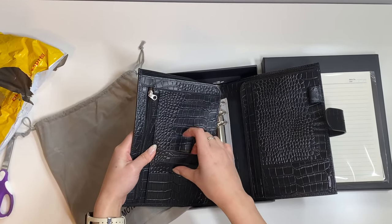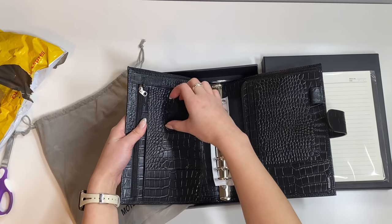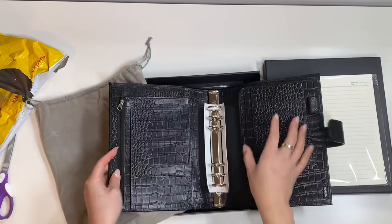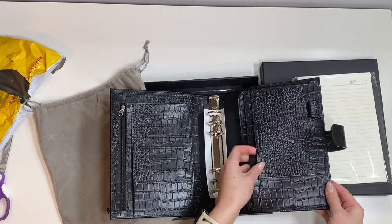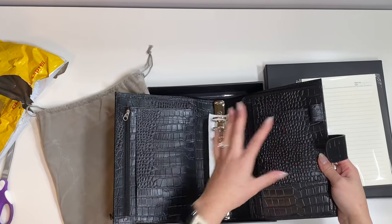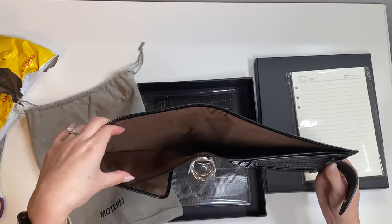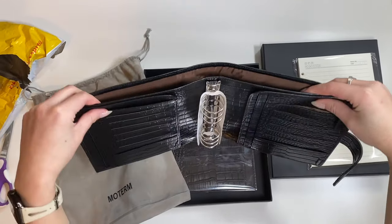And then there are seven card slots along the side. Another flap here, and a flap in the back with two more pockets in the back. Seven more card slots in the back panel as well. And then when you look at it this way, there's a huge flap pocket in here for you to store more things.